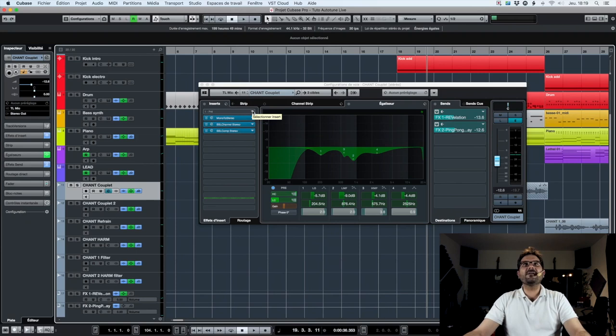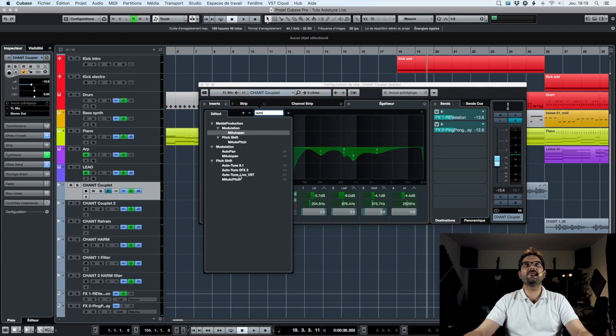So, let's see the plugin. I just write 'auto' in the plugin search bar and then click on Autotune Live VST. So what is this? It's the simplest part of Autotune.